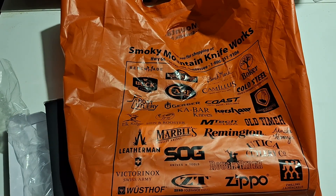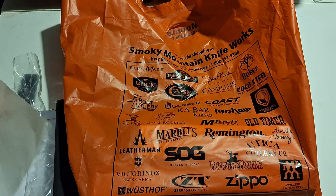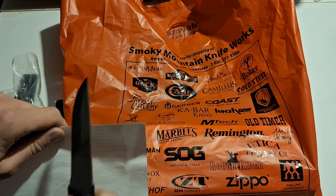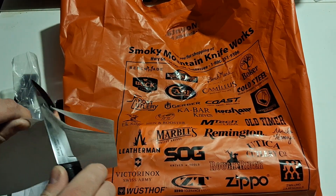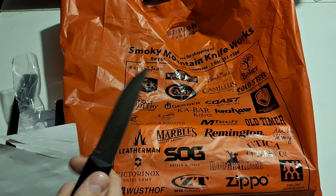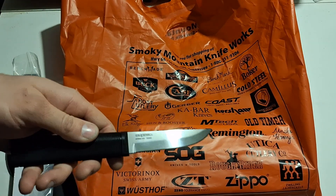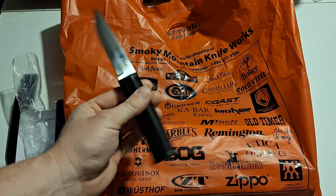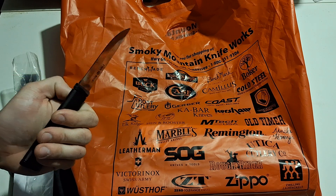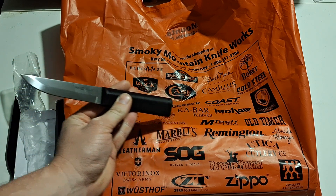It'll be good for work, general use, hunting, and camp use. Let's do a sharpness test — like butter, nice and sharp. This is the German 4116 Krupp steel, so not a super steel by any means, but not bad for what it is. All right, Fin Bear done.